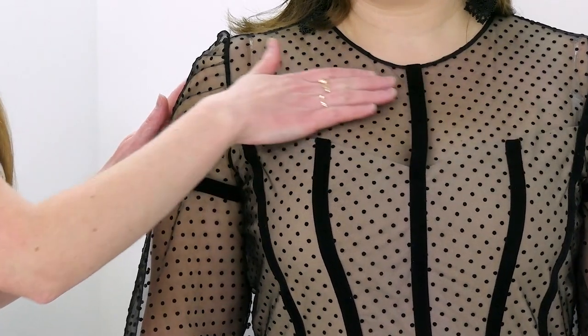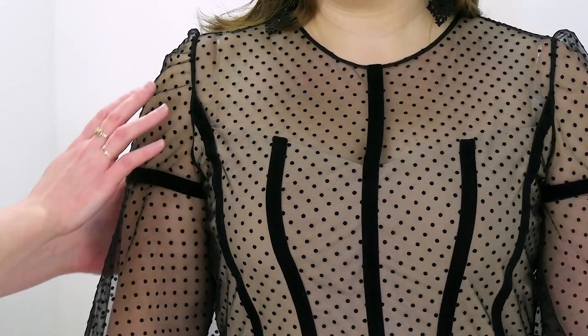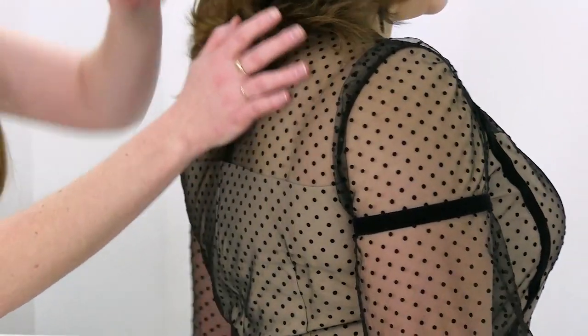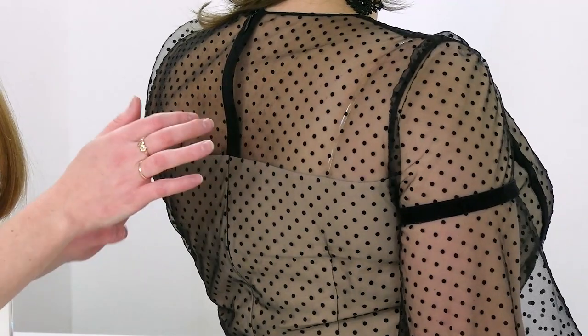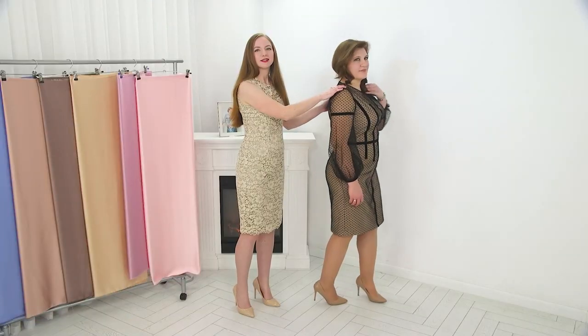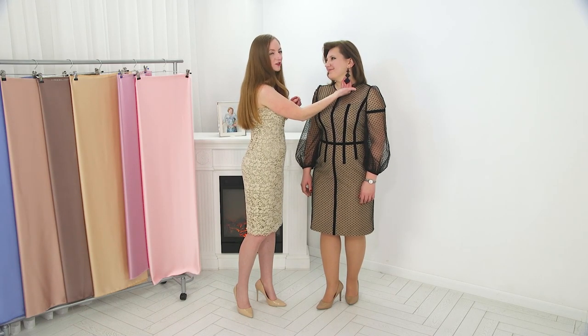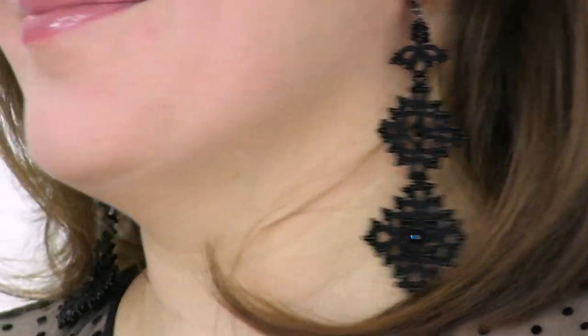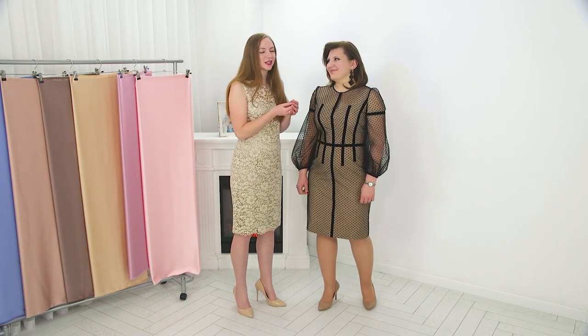The top of the dress is partially see-through — there's no crepe base here, but there is a nude crepe base there. The same is with the back: the top part has no crepe base, only the bottom part does, so it creates a very light, romantic look. Pay attention to how elegantly you can pick accessories to this dress. Natasha has very interesting earrings — they are original, one of a kind, from an exhibition. We also value the handmade work of other people, that's why we appreciate it so much.